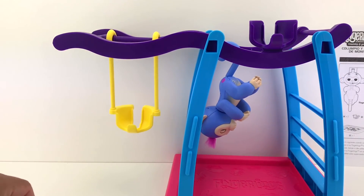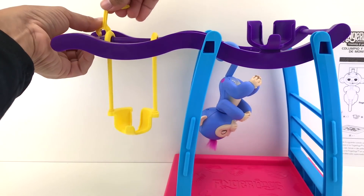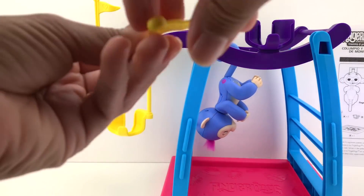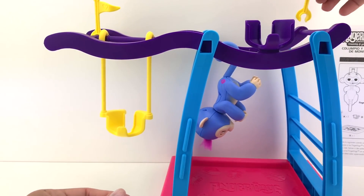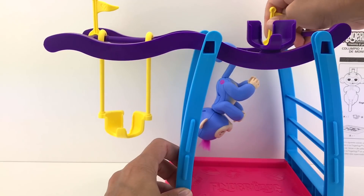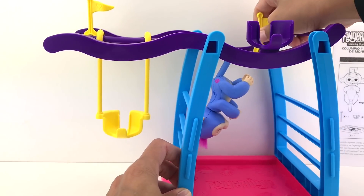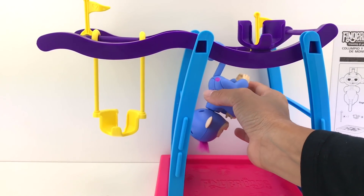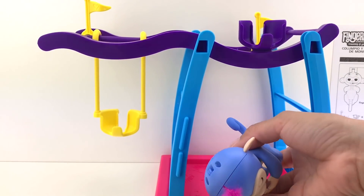Very cute! And the flags — I'm gonna put one flag right here. Where should I put the other flag? Maybe right there, or right here — what do you guys think? Let's put it right here. Awesome, so we are all set and ready to go!